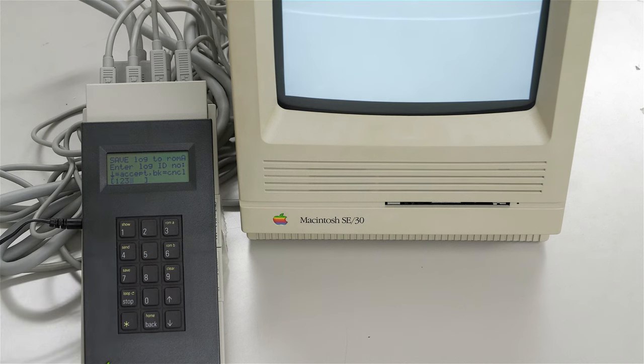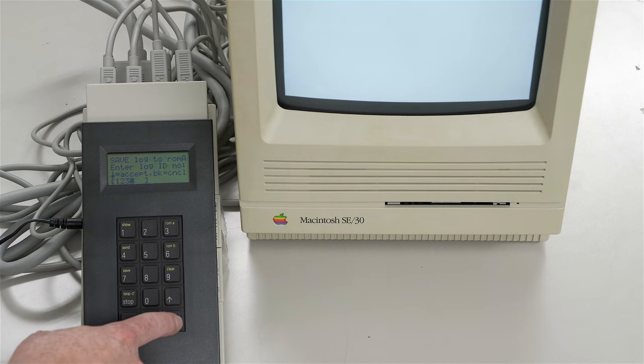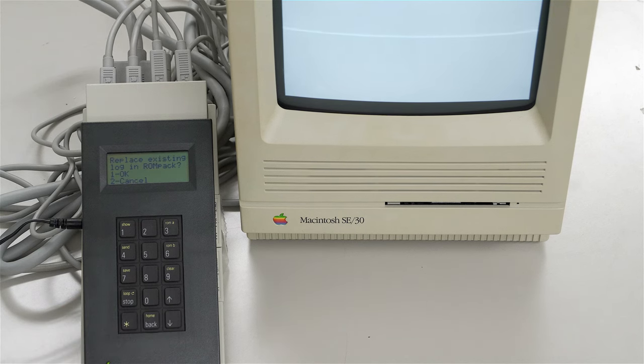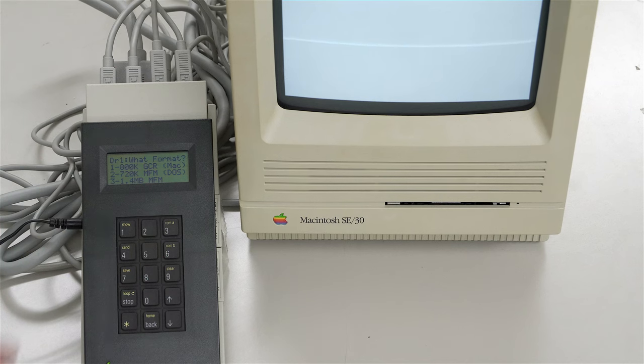You can call it 1, 2, 3 - even just call it one if you want. Then it says to accept it, push the down arrow. It says: do you want to replace the existing log in the ROM pack? Yes, we do, so we push number one. It says it saved it as log 1, 2, 3. So now we'll go ahead and stop these tests and then boot from the SE30 so that we can access the log that we just saved.